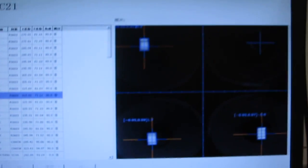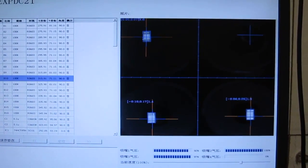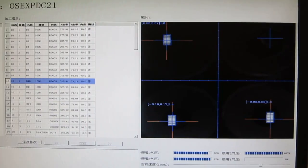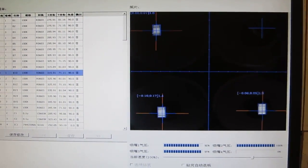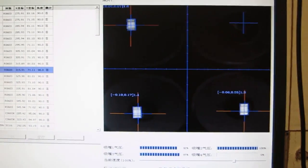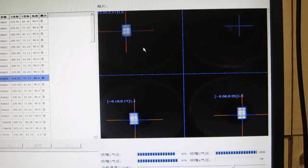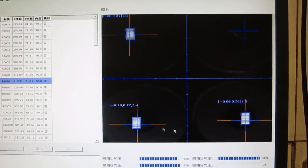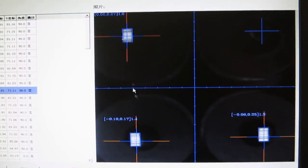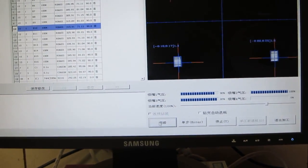As you can see this time it's picking multiple components at the same time. Because this board is mostly 0603 components, I've set it to pick 3 resistors at a time. The machine allows vision correction for multiple components simultaneously — you can see it located 3 components and did vision-based correction on all of them at the same time.